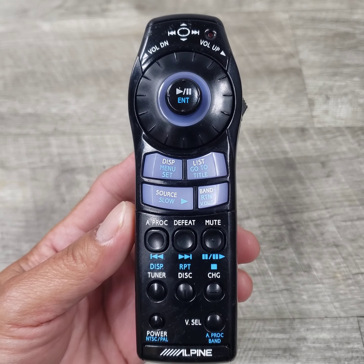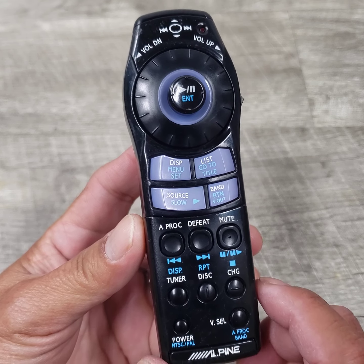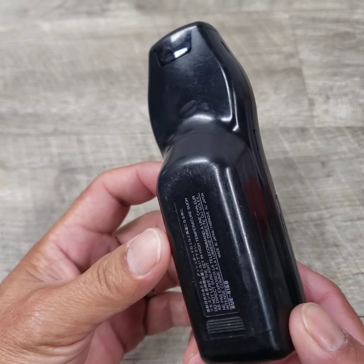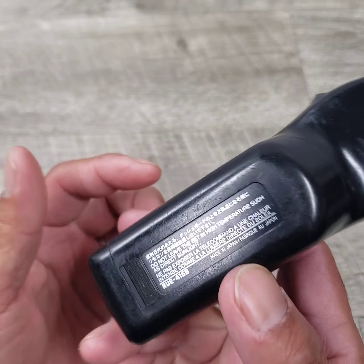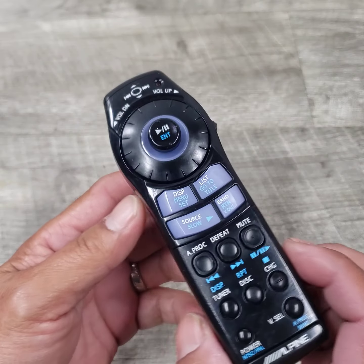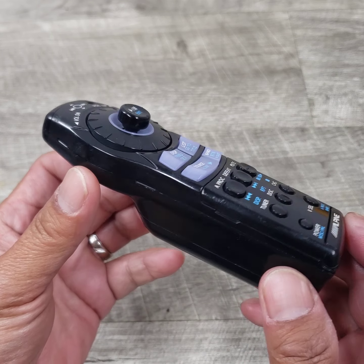All right, welcome to Beyond Soup where I put up all sorts of stuff. Today we have this Alpine RUE4168 remote control. I just wanted to make a video because this thing looks so cool.